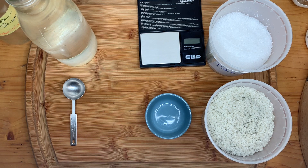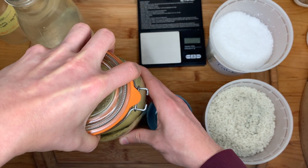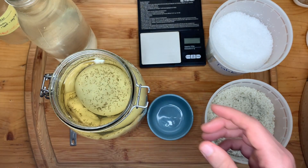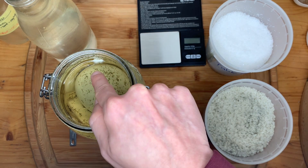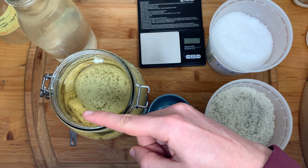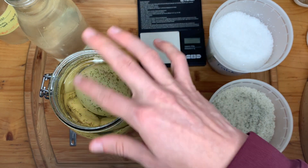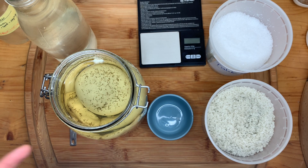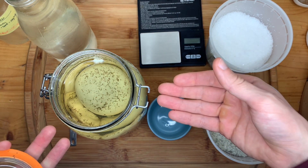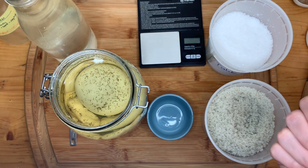Let me show you what that brine looks like in my sauerkraut. Here you can tell I've got a floater, which is fine. This has been going for about 3 weeks now, and my brine has a beautiful color to it from the cabbage. I've got no growth — it's all looking really good. That is one thing you can tell from having a successful and salty enough salt brine.